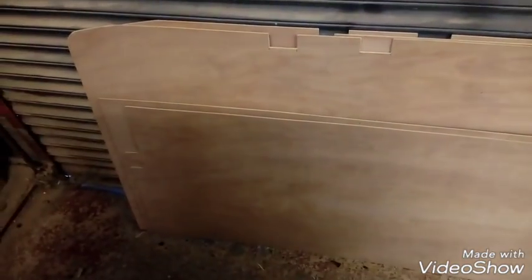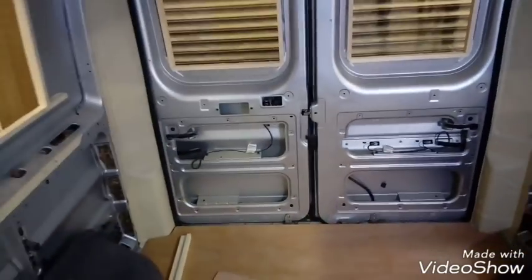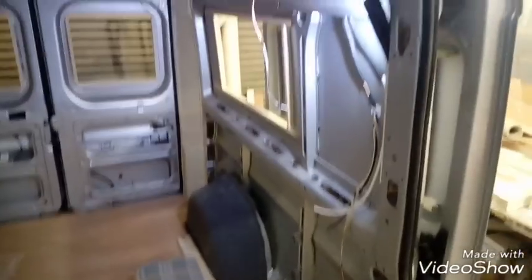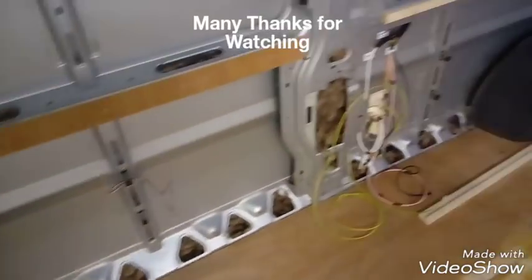The wiring for the solar panel is through here — that's going to be going into one of the lockers, so that's done. I've cut all the side panels, they've been trimmed and fitted. I'm going to start covering them now — going to get the insulation in, get the lino down, and get the sides on. I'll leave that for the next video.